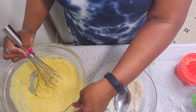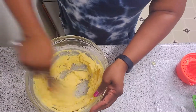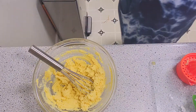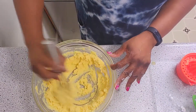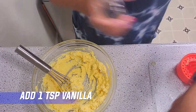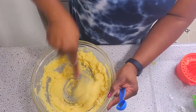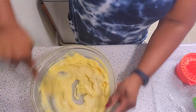I wish you could smell that lemon — it smells so good. The batter always looks clumpy at first, but I like to thin it out a little more, so I add a bit more almond milk. Now we need to add our vanilla, baking powder, salt, and baking soda. Let's do the vanilla first — about a teaspoon of vanilla. Mix mix mix, and then I'll add a little bit more almond milk and whisk it all together.